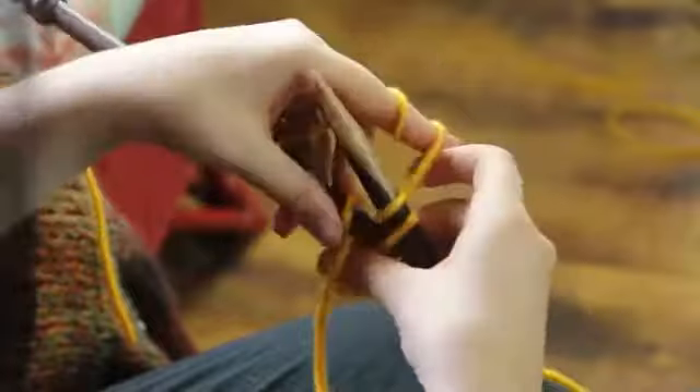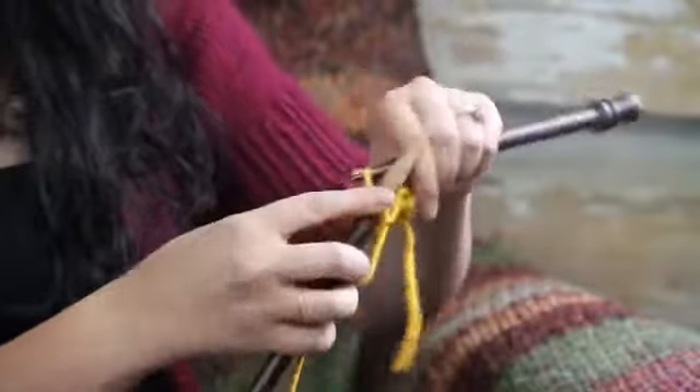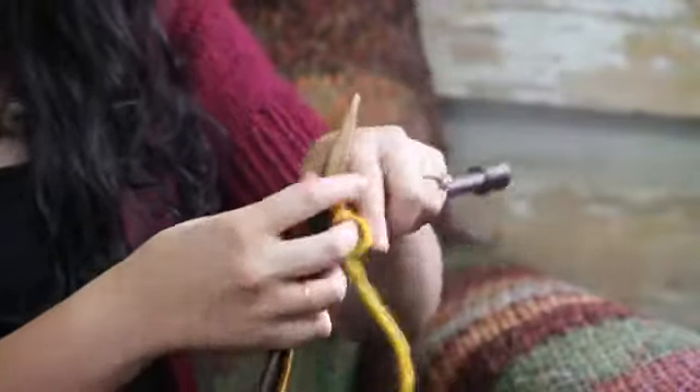Now because we're binding off knitwise, we go and knit another stitch onto the right needle, pull it up and over, drop it off.